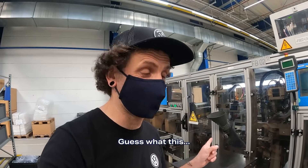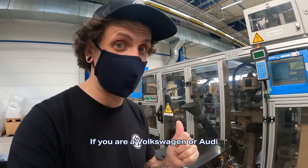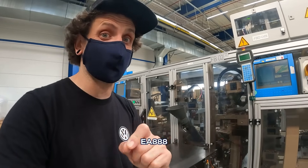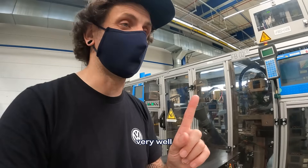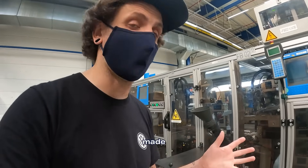Let's play a game — guess what this whole assembly line makes. If you own a Volkswagen or Audi 2.0 TSI EA888, or any TSI engine, you will know this part very well. And right now, this is the very latest revision made by Hengst.